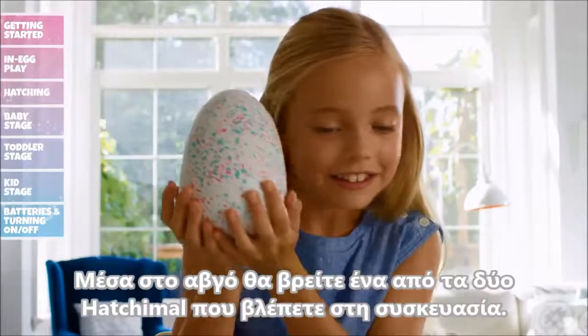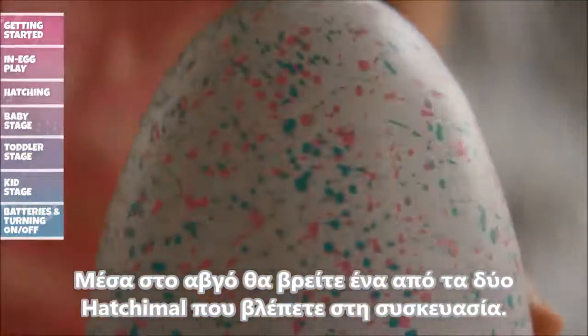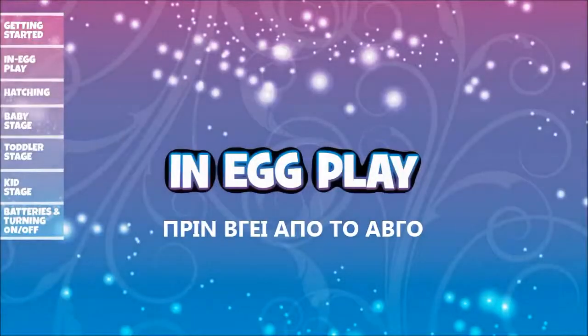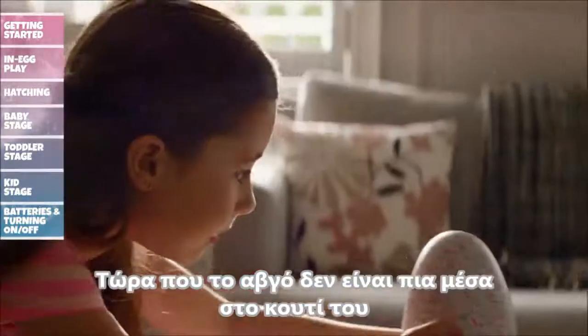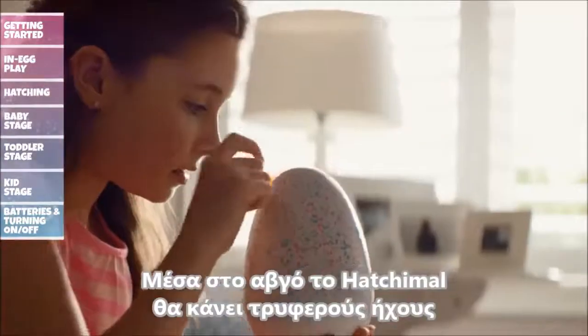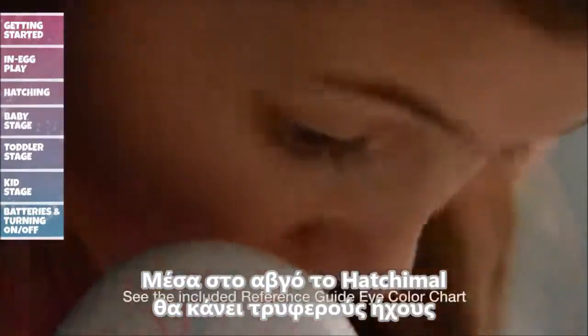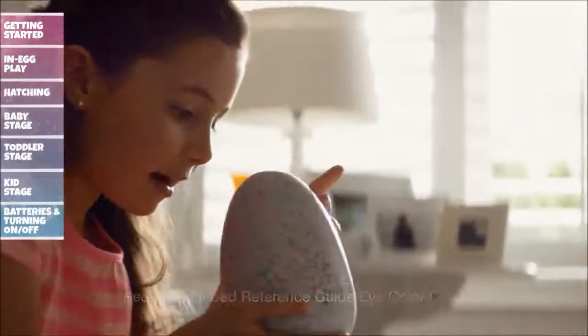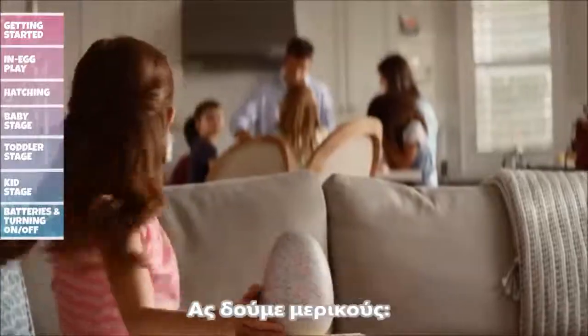Inside, you'll discover one of two Hatchimals you'll see on the box — you won't know who's inside until it hatches. In Egg Play: Now that your egg is out of the package, you can begin to care for it until it's ready to hatch. Inside the egg, your Hatchimal will make cute sounds and its eyes will change color to let you know how it's feeling. There are many ways to encourage your Hatchimal to hatch.